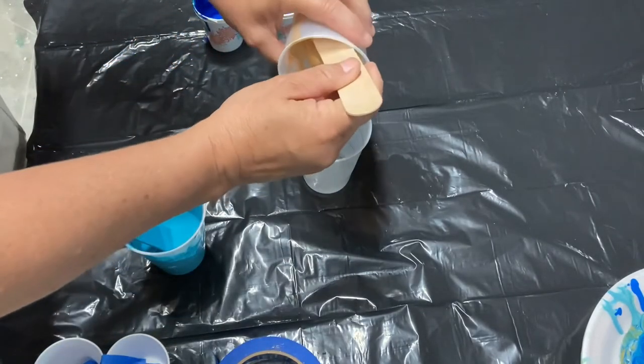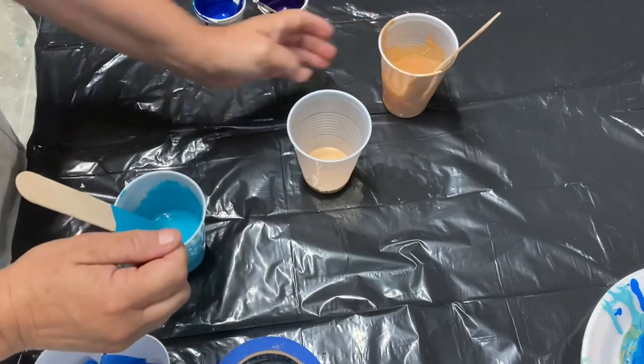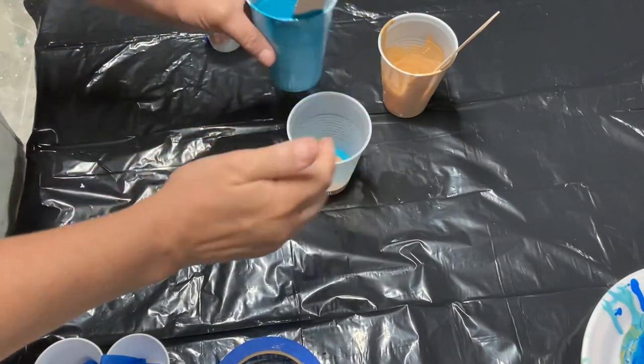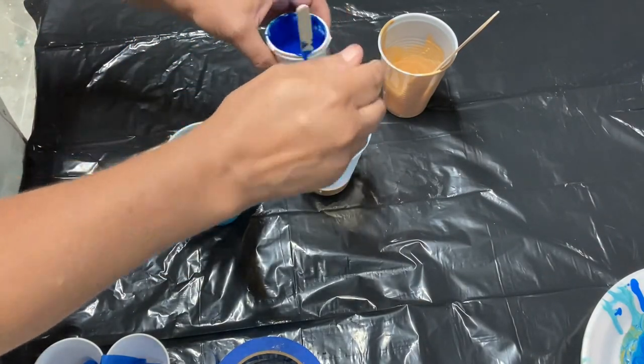I'm ready to layer the colors in my cup. The first color that you put in your cup will be the last color that pours. My paints are very thick and they layer nicely in this cup.